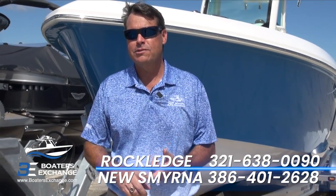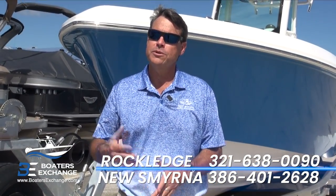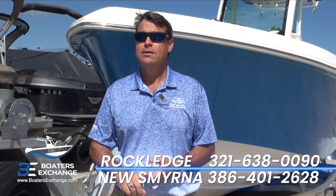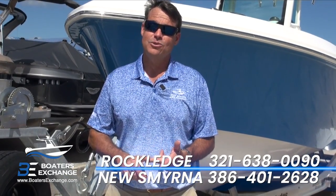I hope you enjoyed the walkthrough of the 2022 Everglades 235 Center Console. I'm Paul with Boaters Exchange. Come see us in Rockledge, Florida, or New Smyrna Beach, Florida — we'd love to show it to you in person. Boaters Exchange is a Yamaha five-star dealership, NMMA certified, and we feature Yamaha and Mercury outboards. Thank you so much.